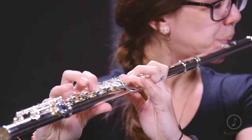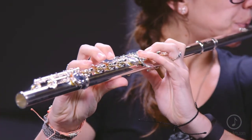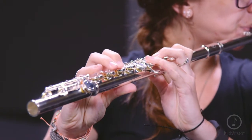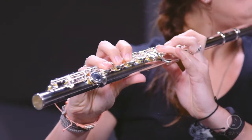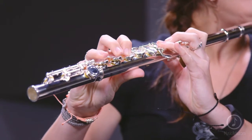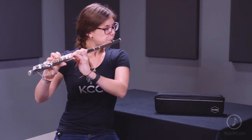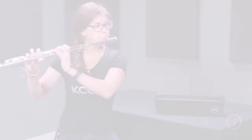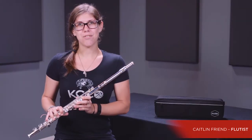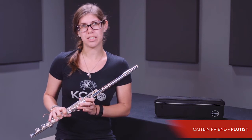Hi, I'm Kaitlyn Friend, and today we're going to talk about the Allura AFL 250 Student Series Flute.